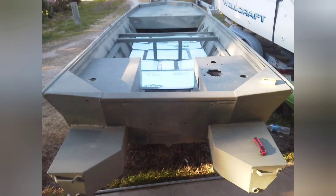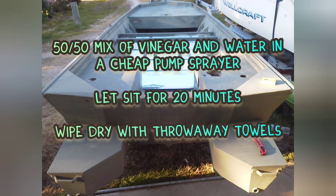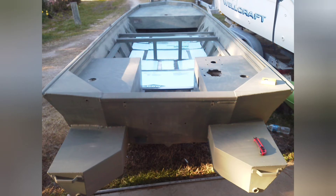The next step was to wipe everything down with a vinegar water solution that acid etches the entire aluminum boat and allows the primer to stick really well. I then covered it with a coat of olive drab primer in preparation for the camo paint job.